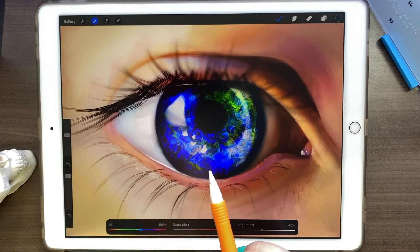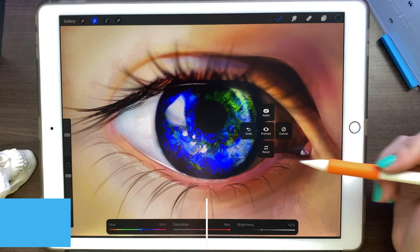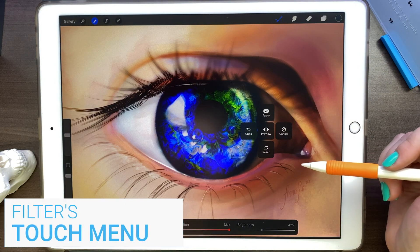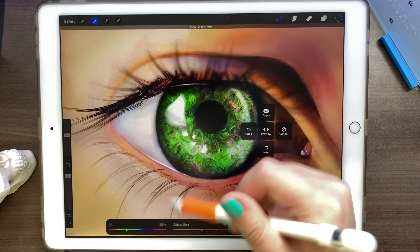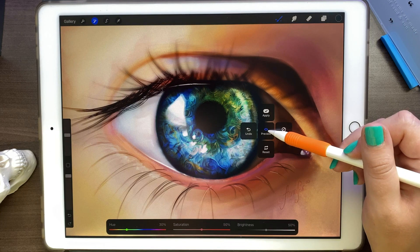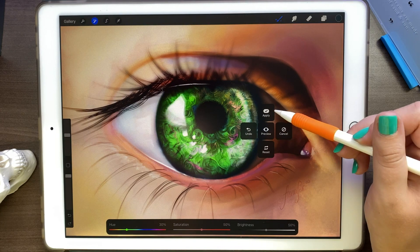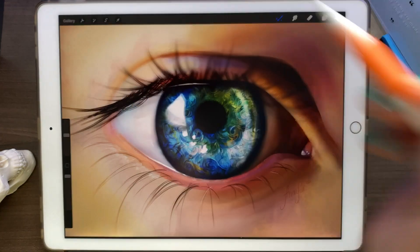There's also a new menu where we can undo certain things and it kind of tracks backwards. We can preview — so before and after — and then apply, cancel, and reset.